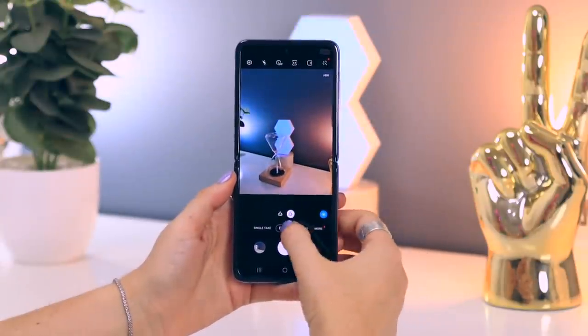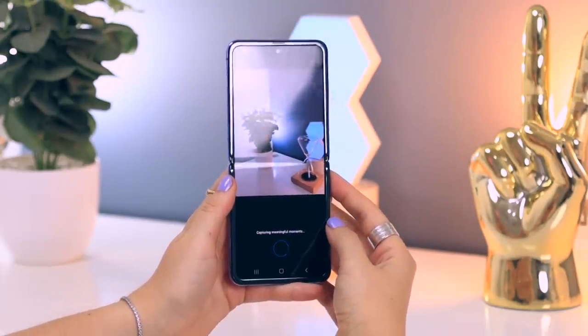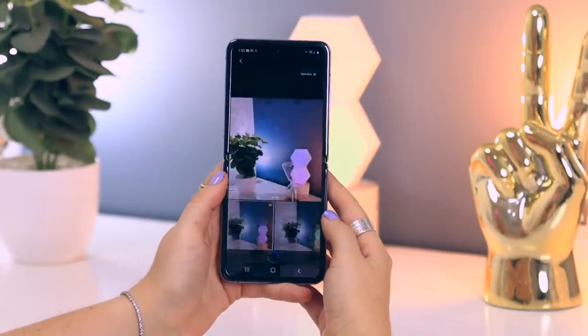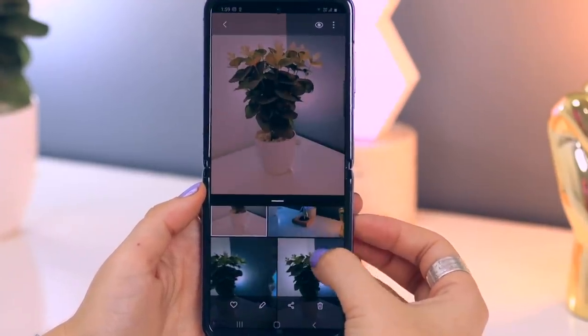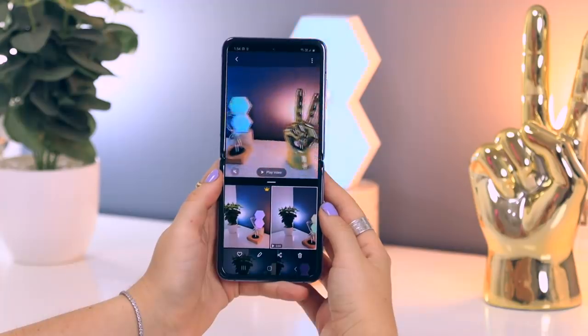Single take is a brand new mode that Samsung introduced and it's rather amazing. All you do once in single take mode is click the button to start recording and it'll take a 15-second video clip — great for a football match or a concert. Once you've finished recording, it automatically creates an entire gallery of still images it captured, quick videos it captured, and puts filters on to show you the best picture. It's kind of mind-blowing.